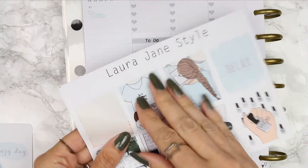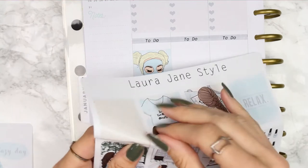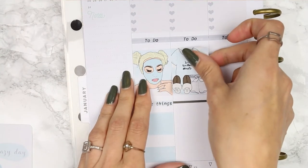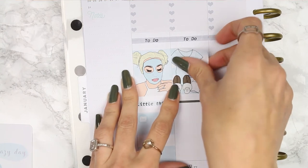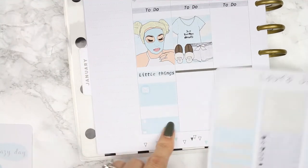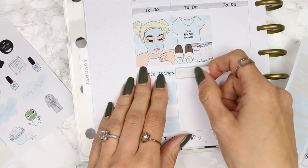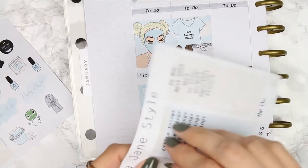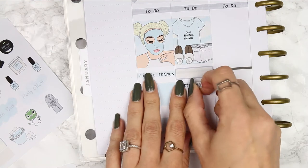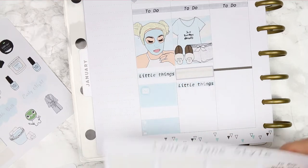For Tuesday I'll put in the pyjamas sticker — it says 'just five more minutes,' which is definitely me in the mornings. I'll add the little things header and maybe a quarter box to say we're nipping out somewhere. You could say you've got class or work on this day, then for little things we can do a TV show and dinner.